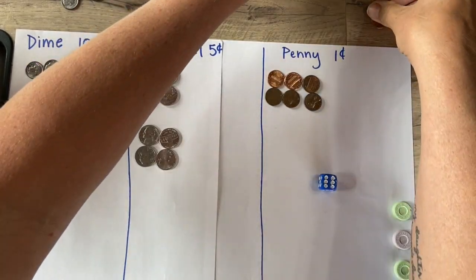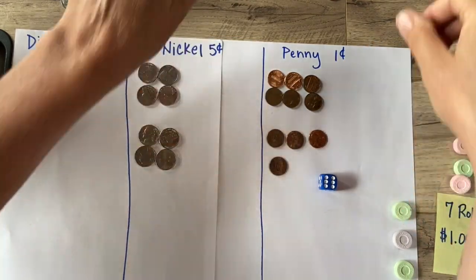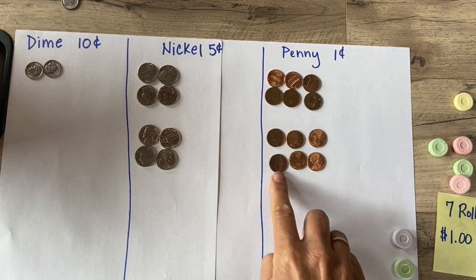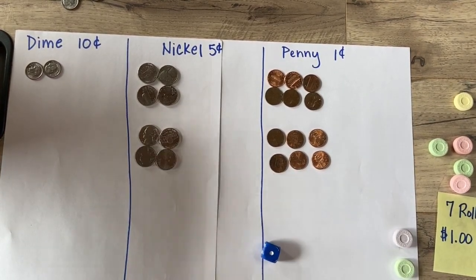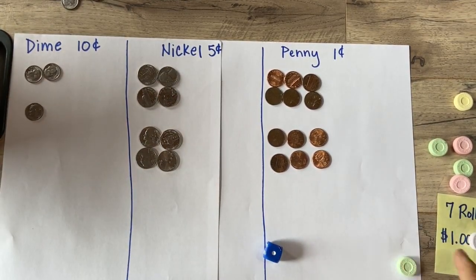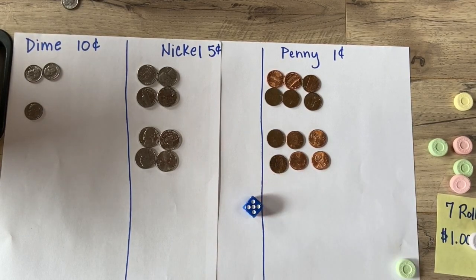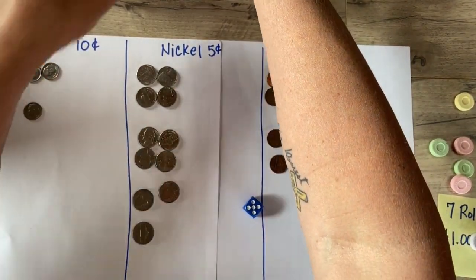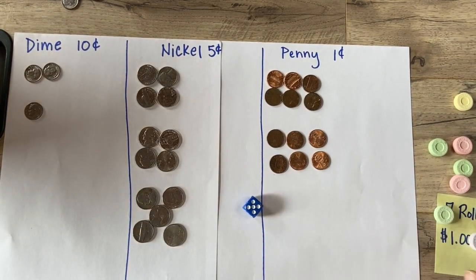Ooh, a four — how about four more nickels? One, two, three, four. Another roll done, I have three rolls left. Ooh, a six — I want six more pennies. One, two, three, four, five, six. I'm down to two more rolls. I want one dime. Last roll — a five. I think I want five more nickels: one, two, three, four, and five. That was my last roll.